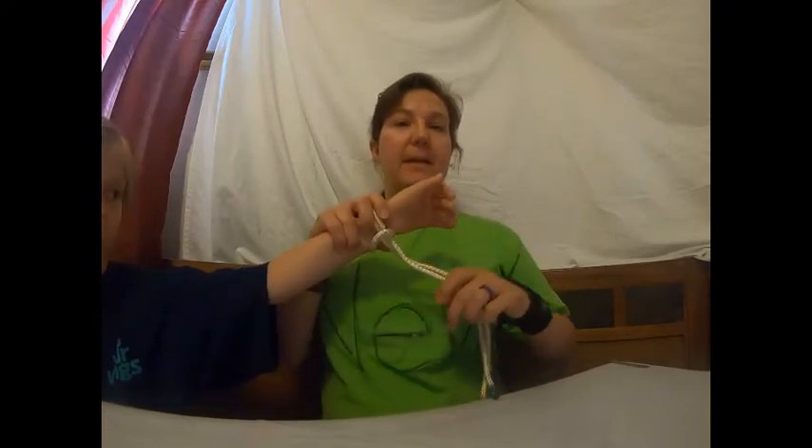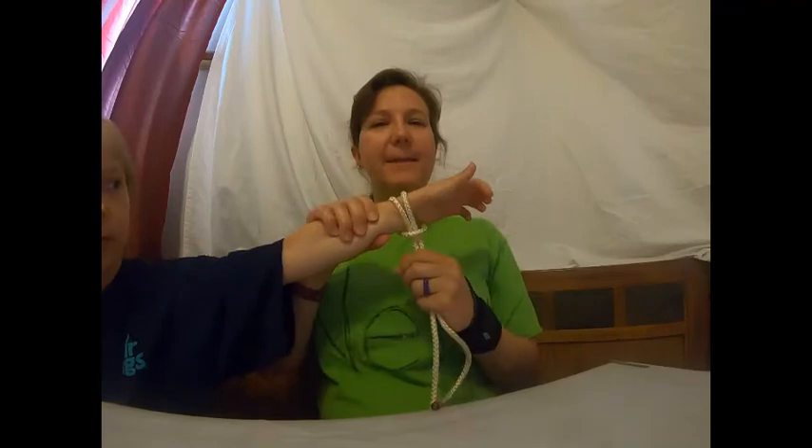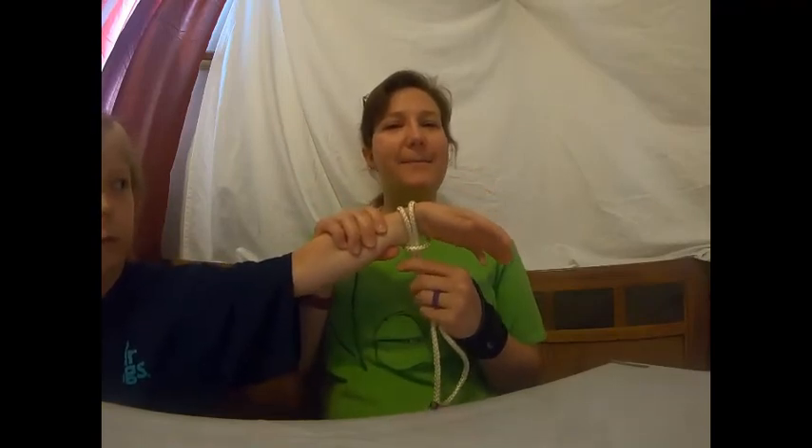Hey, welcome campers! I'm new here and I'm going to teach you to tie a knot. This one is called a lark's head. For this knot you need a rope — you can have two colored ends, but it's really not important — and something to tie it around. This is Belle's arm right here.